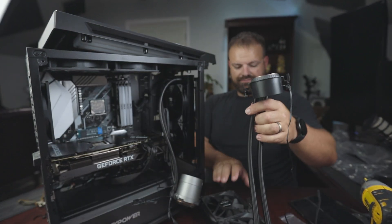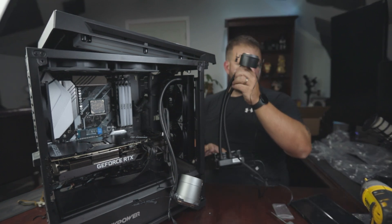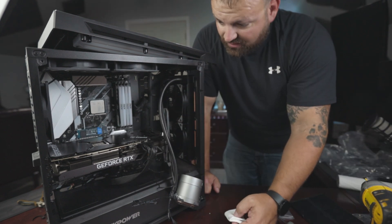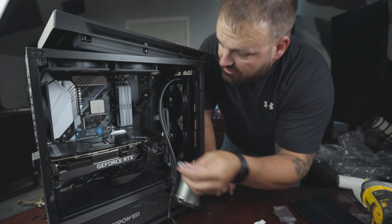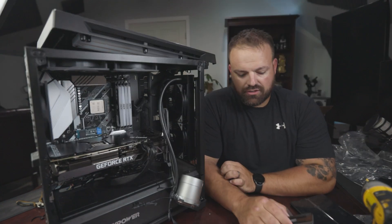You can see the thermal paste all over the chip — that's the 5900X. You don't want to get that on you or your clothes. What you want to do is get all that thermal paste off your CPU as well. This is pretty gnarly stuff, so I'm gonna grab a little alcohol prep pad. And there she is in all her glory — the 5900X. I think we finally got all the thermal paste and goop off.